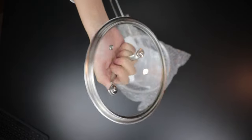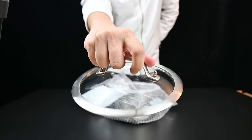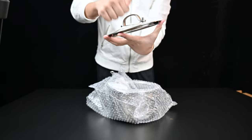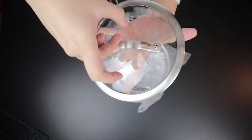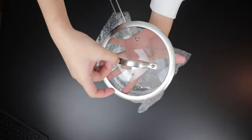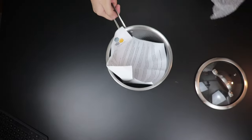The glass lid looks like this — stainless steel handle, stainless steel sides. It also has an exhaust hole as you can see right here. The glass lid is nice and thick, very durable and solid to hold.